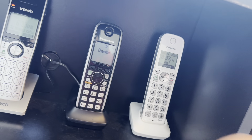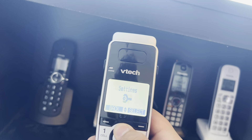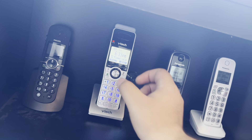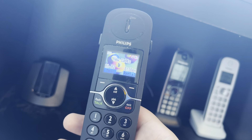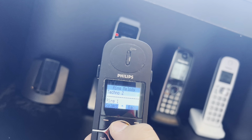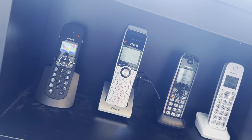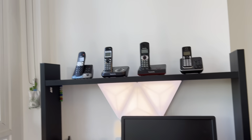VTech IS8151-3, this is the third handset, and we are going to have the number one ringer on it. This is the Philips original handset — handset number one — the CD645. Let me just unmute the ringer. The ringer on this one is actually this tone. I like this ringer. The charger does not work for some reason even if you plug in the adapters, so I decided to just put it there without the adapter and charge the handsets on the main base.